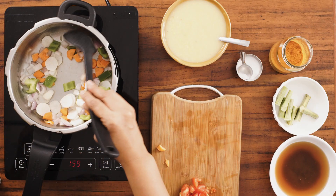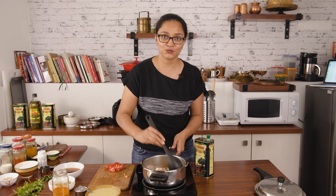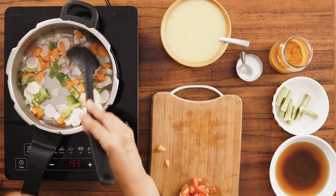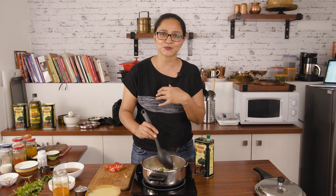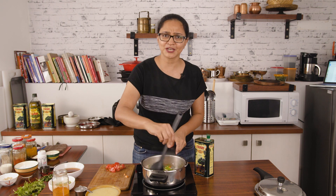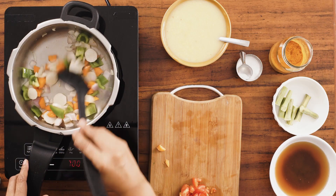As soon as you start smelling the aromas of the onions and the vegetables coming through, we'll proceed to the next steps. I just love it when all the vegetables, when they're getting roasted in the oil, they bring out such a beautiful smell. Without any spices, they just bring out great flavors. So I just love that aroma.